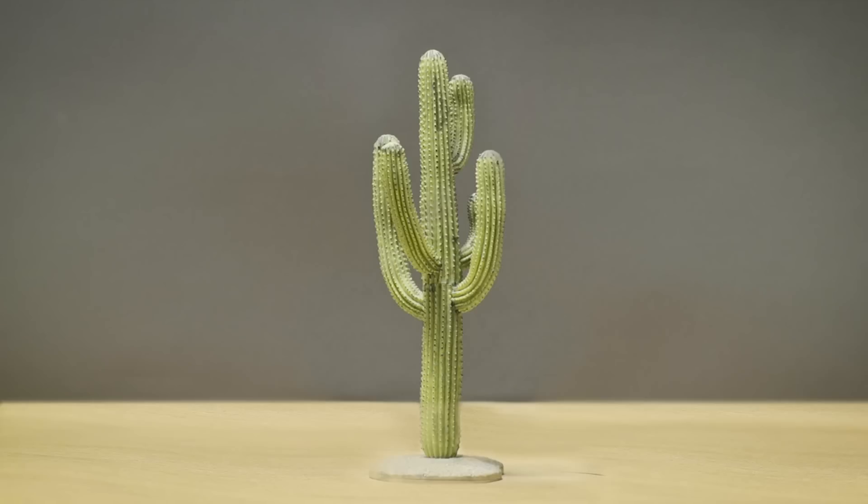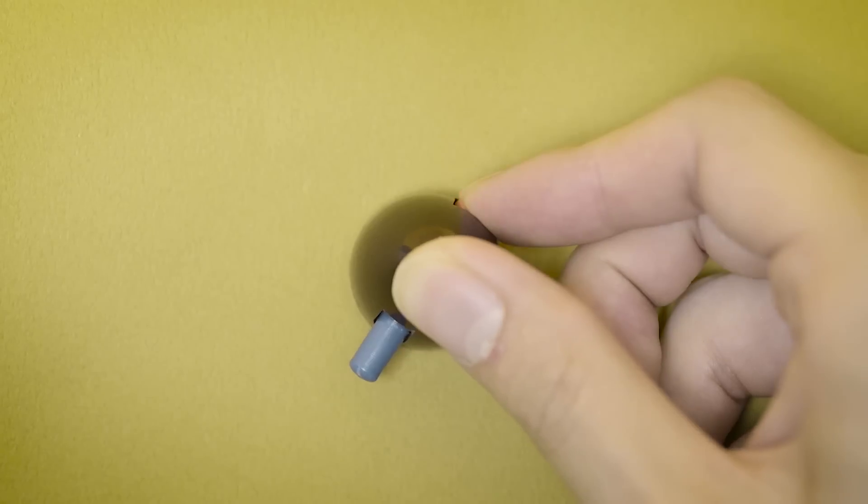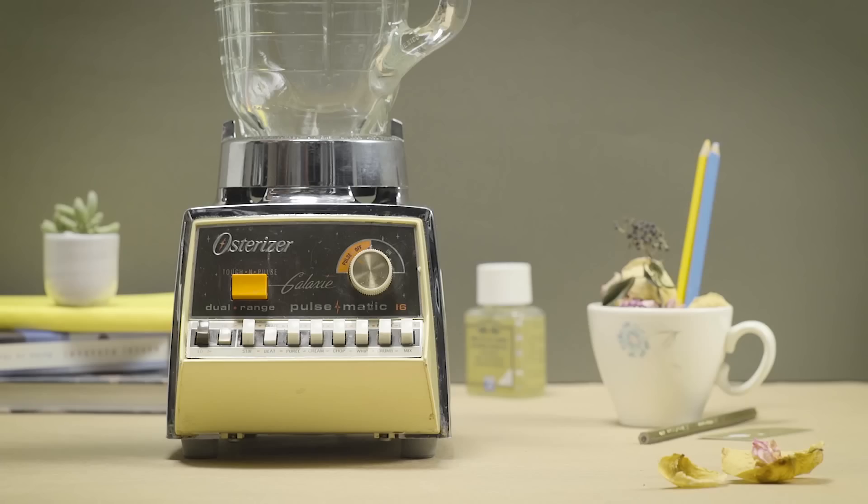If you look around, buttons are everywhere, appearing in color, shape, size, style, and in many other ways. But there is one thing in common that can make them work: you push.